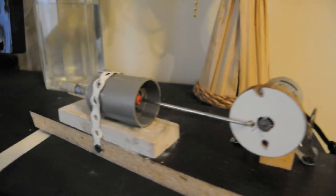Hello and welcome to this project. Today I will make an easy motorized piston pump which can be used for small air applications.